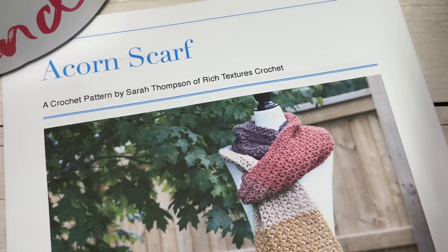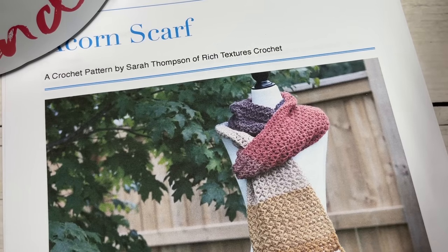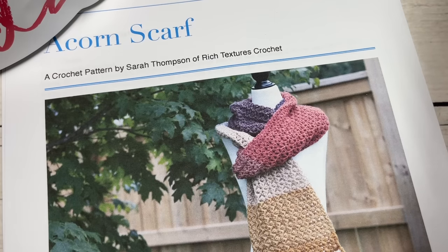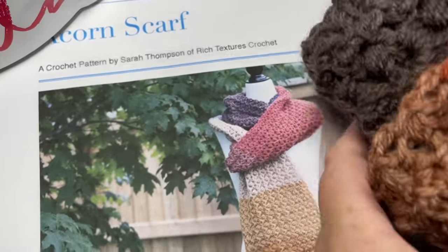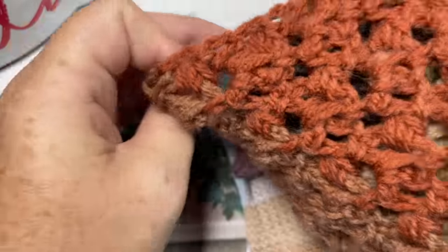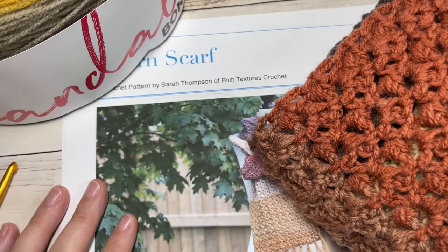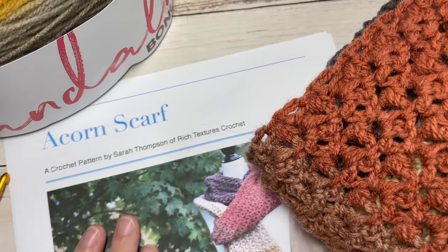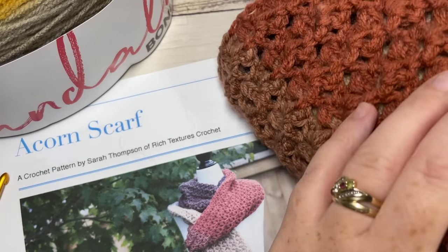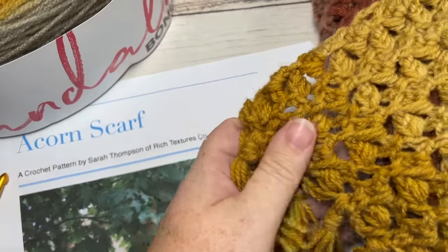Hello everyone, I'm Sarah of Rich Texture's Crochet, and welcome. Today we're going to learn how to crochet the acorn scarf, and I'm not gonna lie, this is my favorite scarf so far for the season. I may come up with a couple more before the year is out, but at the moment I am loving this acorn scarf — it's just so cozy and the perfect length to wear.